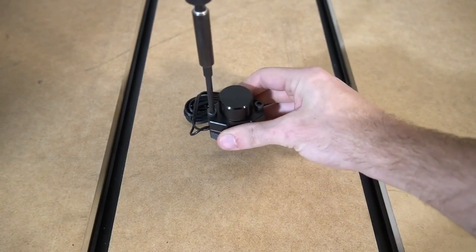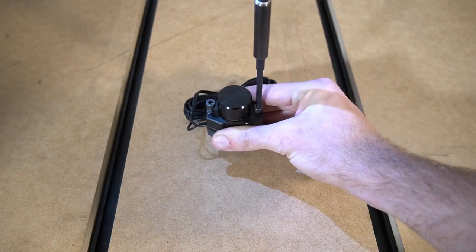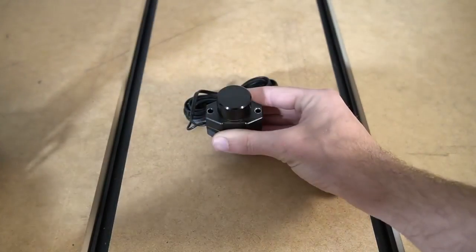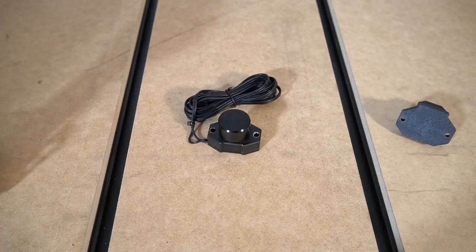If you want to use your tool changer on your QCW, it will come pre-installed with the mount to secure it using one of the bolts already on the QCW front tube. If you're not using our QCW, you can remove the two bolts using a 4mm hex key and screw the tool setter directly to the surface of your table using the two included screws.